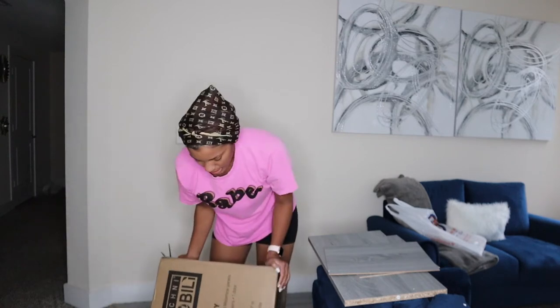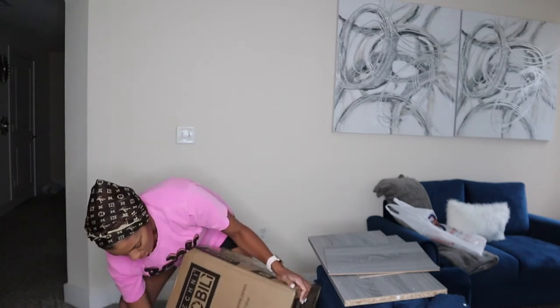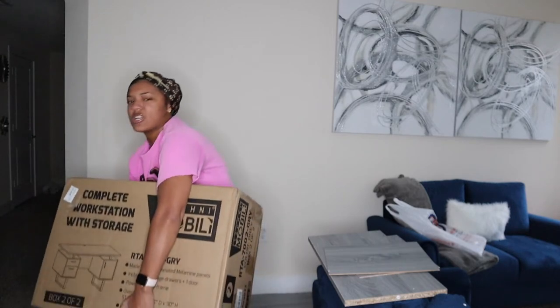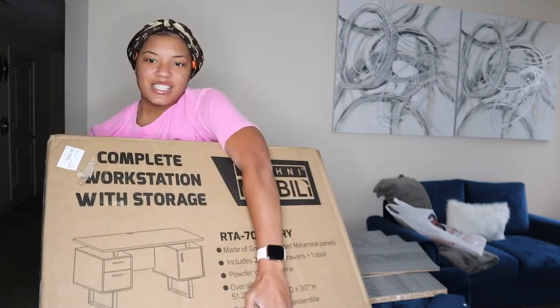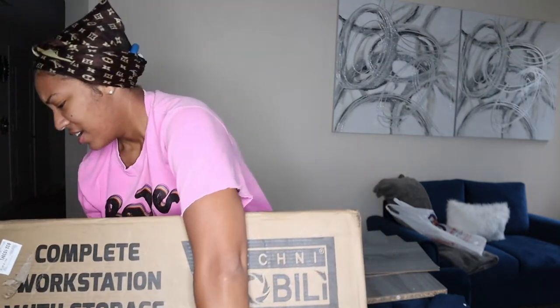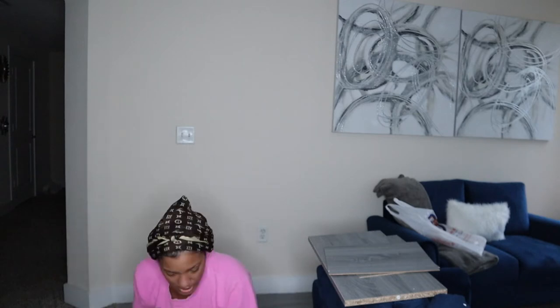Okay, I don't know if y'all can see, but this is what the desk looks like right here. Oh it's so heavy. Let me just get this stuff out of here because this is heavy.